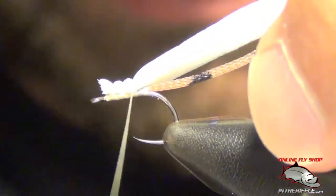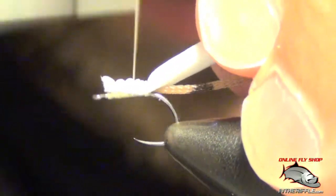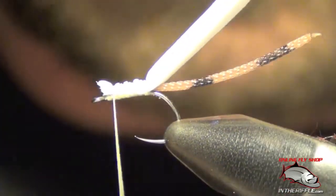I'm going to leave myself some room at the eye and wrap this all the way back to the tail. Then I can get a little tighter on my thread.